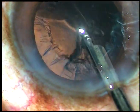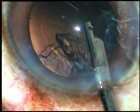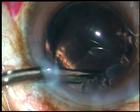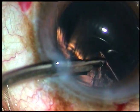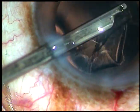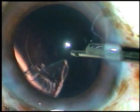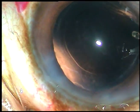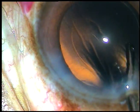We can use bimanual IA or coaxial IA, whatever we like, for cortical cleanup. With this instrument the side port required is a little larger. We can place the side ports about three clock hours away to reduce the astigmatism produced by the main incision. This is the final bit of cortex and now cortical cleanup is complete.